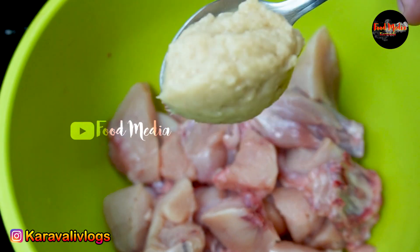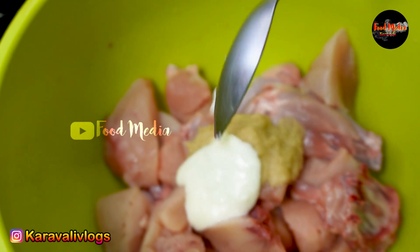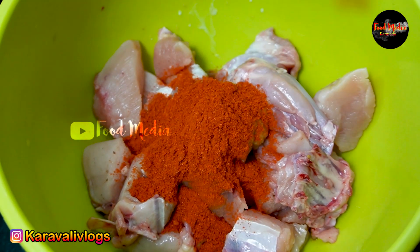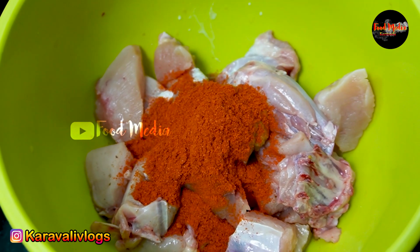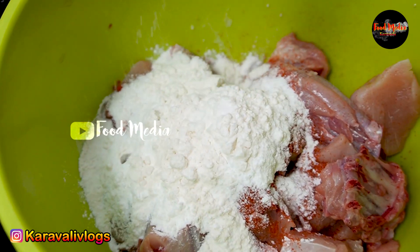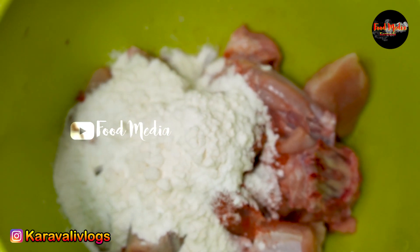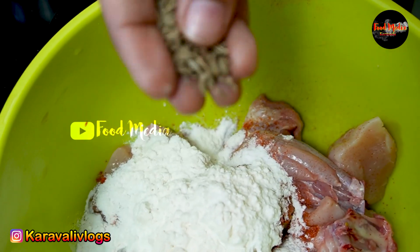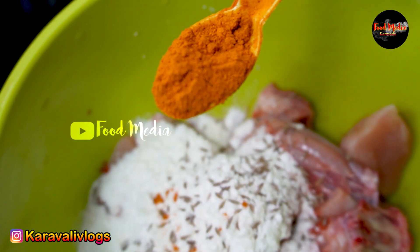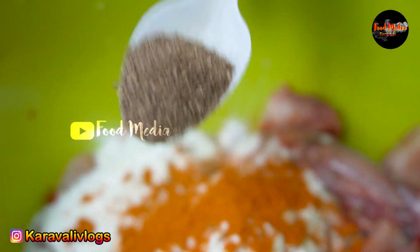1 tablespoon of shunti, 1 teaspoon of mozzarella, 2 teaspoons of mozzarella. We are going to cook the chicken. 1 teaspoon of mozzarella. This is how we use this kebab. Sunnut spoon, 1 spoon.